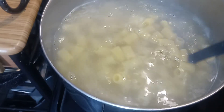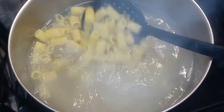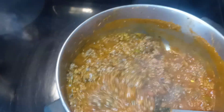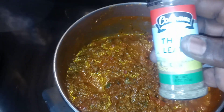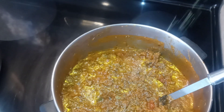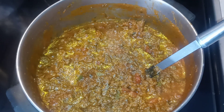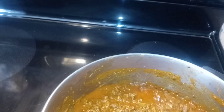Pasta is cooking. You guys can use any type of pasta really. Sauce is over here looking good. We're ready — we got our cilantro and our shaved parmesan and we're ready to get this show on the road.